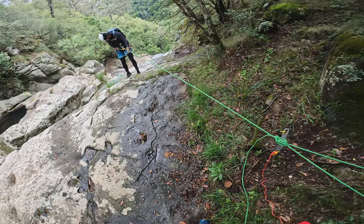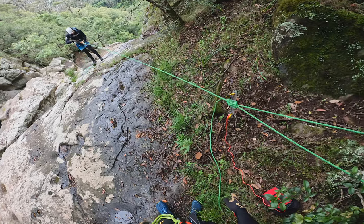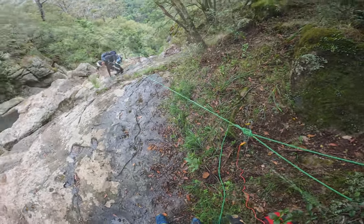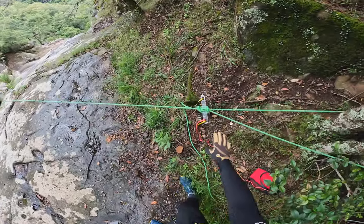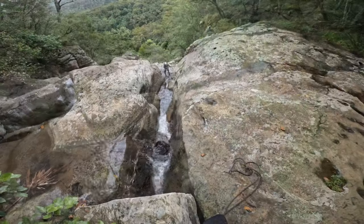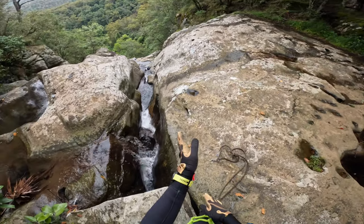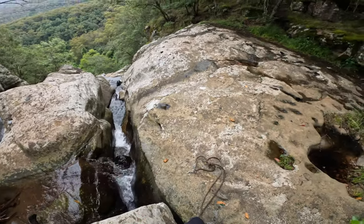Now as Russell's going down I've got to watch the fiddle stick and see how it performs, especially when it goes over the edge, because when I go down I don't want that knocking into anything and potentially pulling out. That looks quite good — it's out into space, not going to knock into anything. Now that he's traversed across, it's not knocking into anything anymore, so that looks like a pretty good path for me to follow.